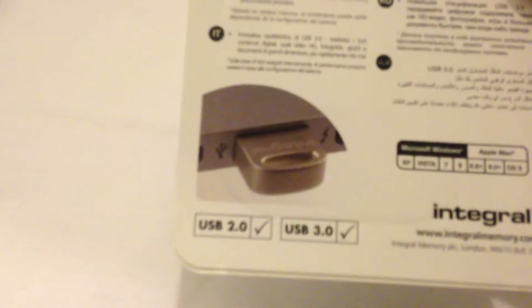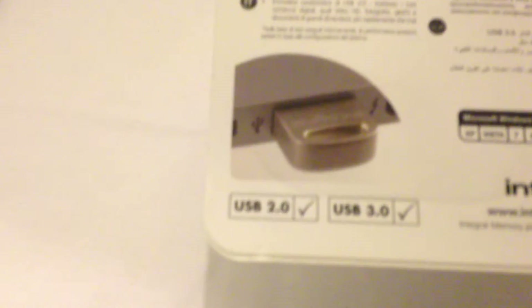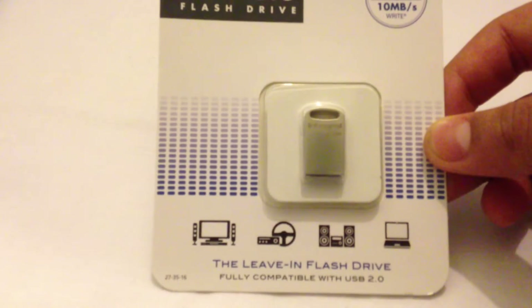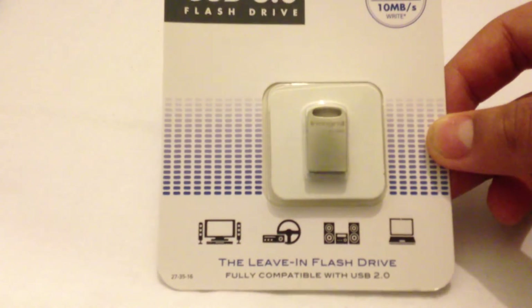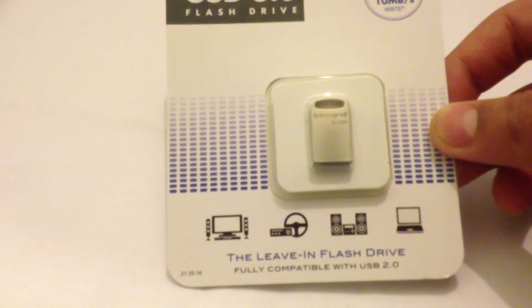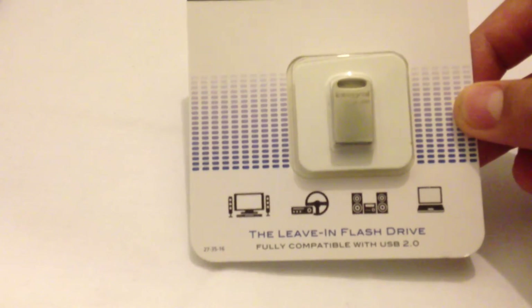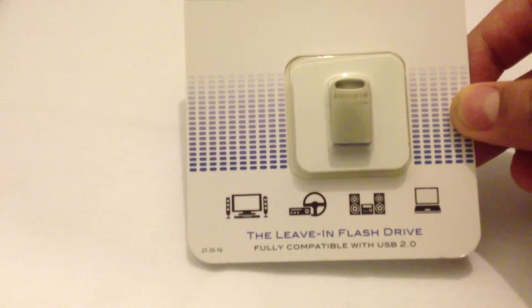On the packaging we just have an image of the memory stick plugged into a MacBook Pro, and it's compatible with USB 2.0 and USB 3.0. It's given the slogan 'the leave-in flash drive' because it's a very small and unnoticeable USB drive. But this could be harmful when leaving it in a computer as you may forget about it.